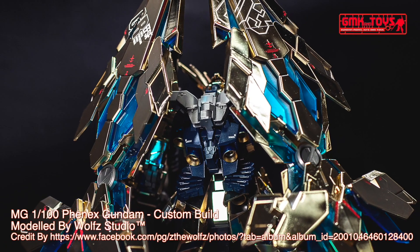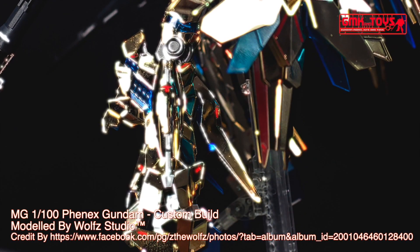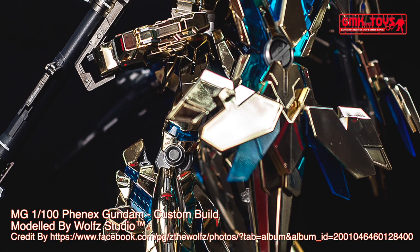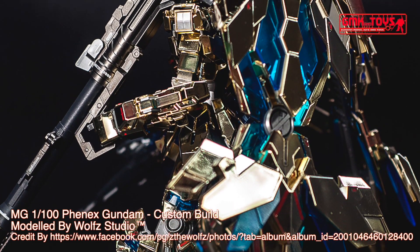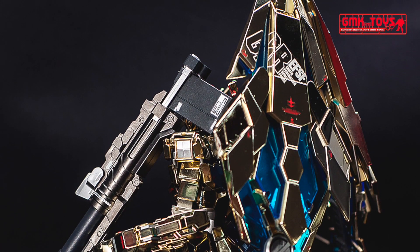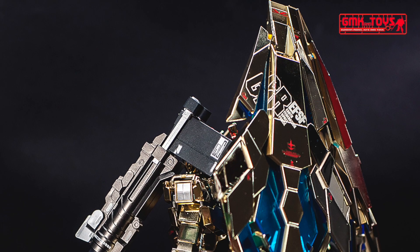Generator Output: 3,890 kW. Armor Material: Gundarium Alloy. Total Thrust: 206,770 kg. Effective Sensor Radius: 23,700 m. Crew: Pilot only — Cockpit with Panoramic Monitor, Linear Seat, and Torso.